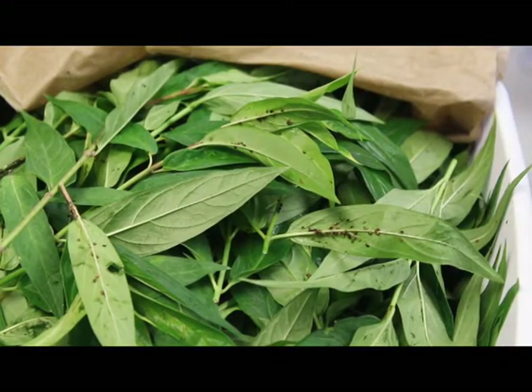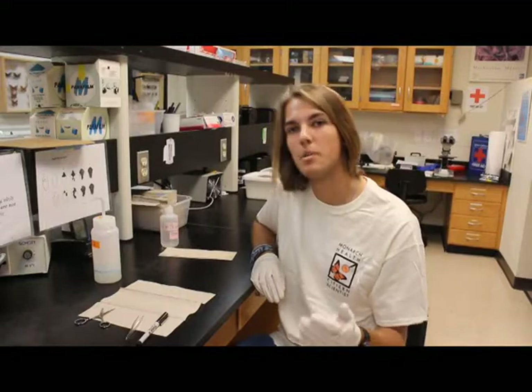While we do recommend all our volunteers to bleach their materials and utensils, we do not recommend bleaching eggs or milkweed stalks, because our goal at Project Monarch Health is to find the natural prevalence of OE spores and we can't do that with bleached eggs or milkweed.